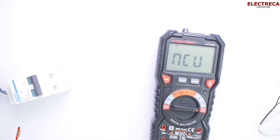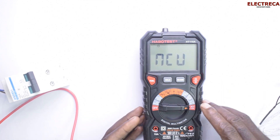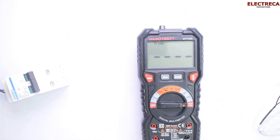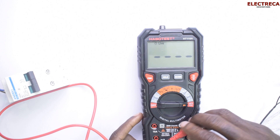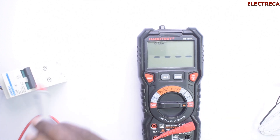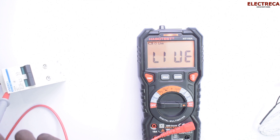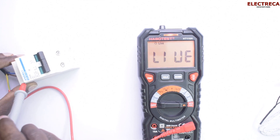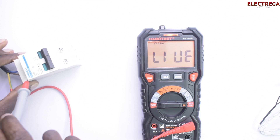Alternatively, you can press the function button, put in just the red probe, and check. You use one lead and it will tell you that the wire is live — just like that.